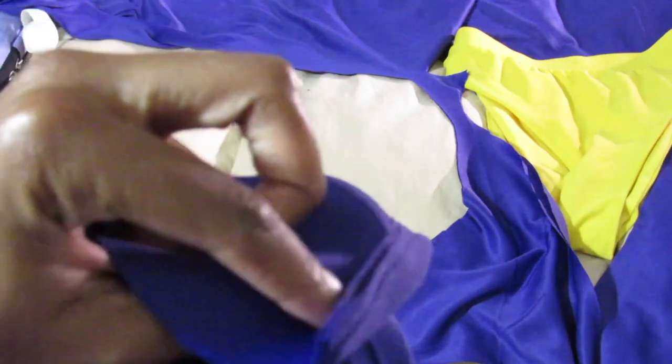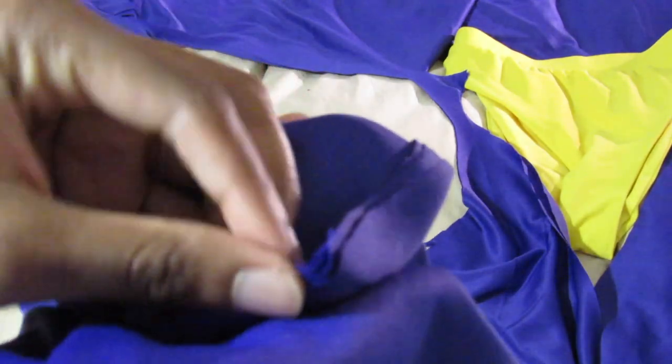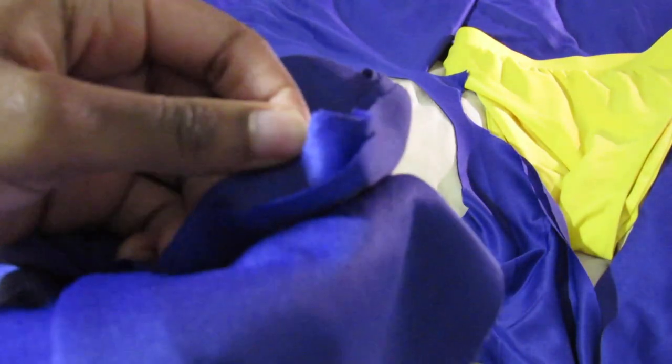Depending on the fabric you have, you can skip this part. But for me, my fabric was kind of sheer, so I had to double my layers.